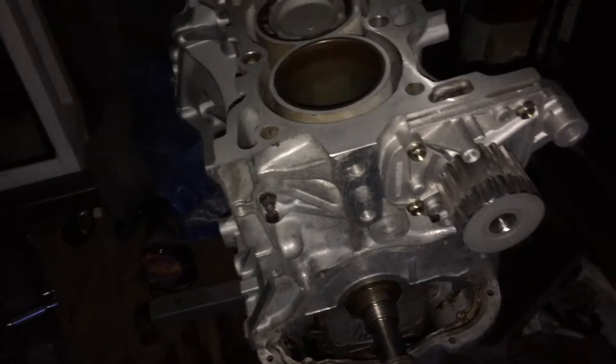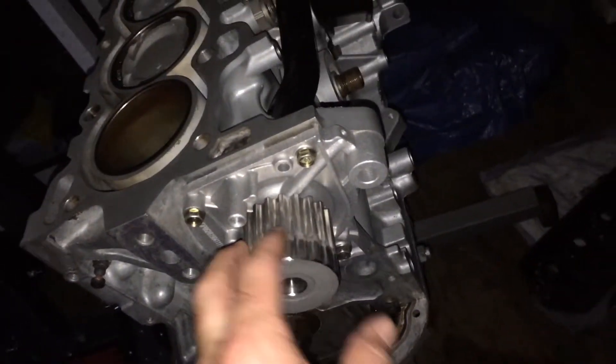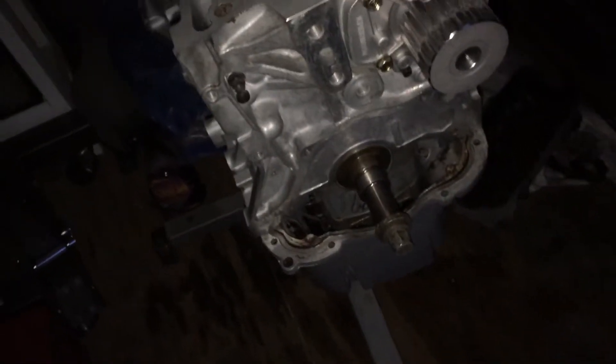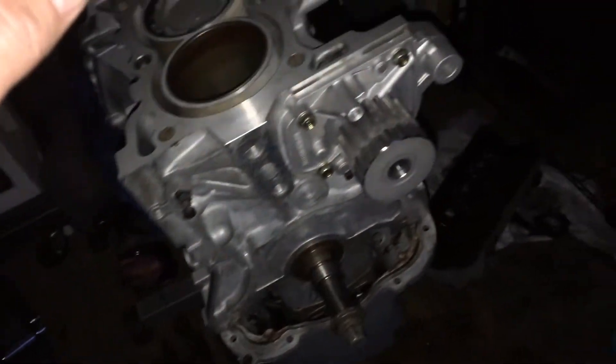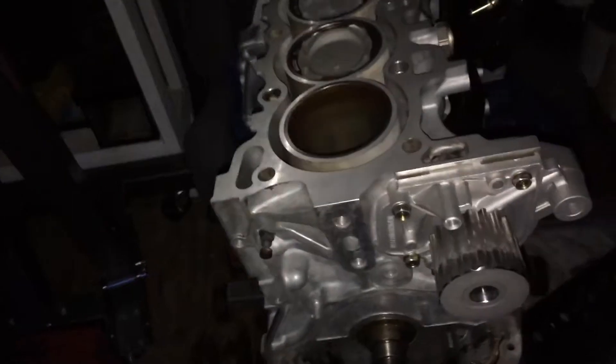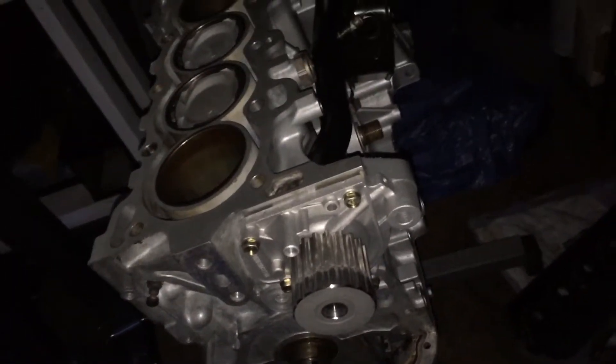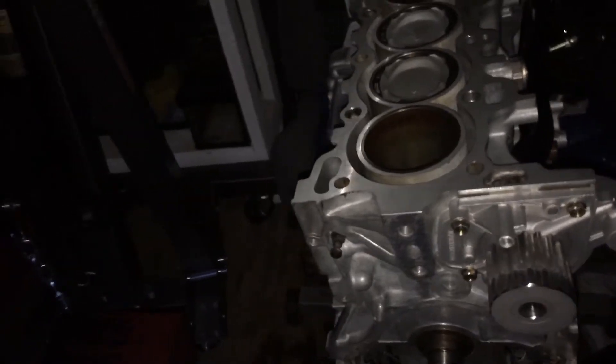We're getting there. I just wanted to get this on tonight to make a little headway. I still need to get the oil pickup tubes and everything put on the bottom, and I need to torque down the pistons. That's still to do, but yeah, we're getting there. Take it easy, peace.